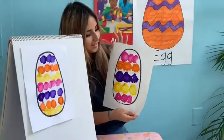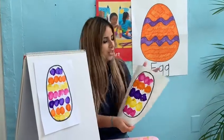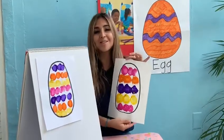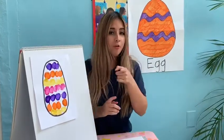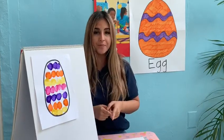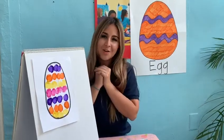And look, I did my Easter egg! I hope to see pictures of your Easter eggs — I'm gonna tell mommy or daddy to send them to me so I can see them. Don't forget to wash your hands when you finish doing your project, okay? Bye guys! I miss you so much and I hope you enjoyed this video. Bye!